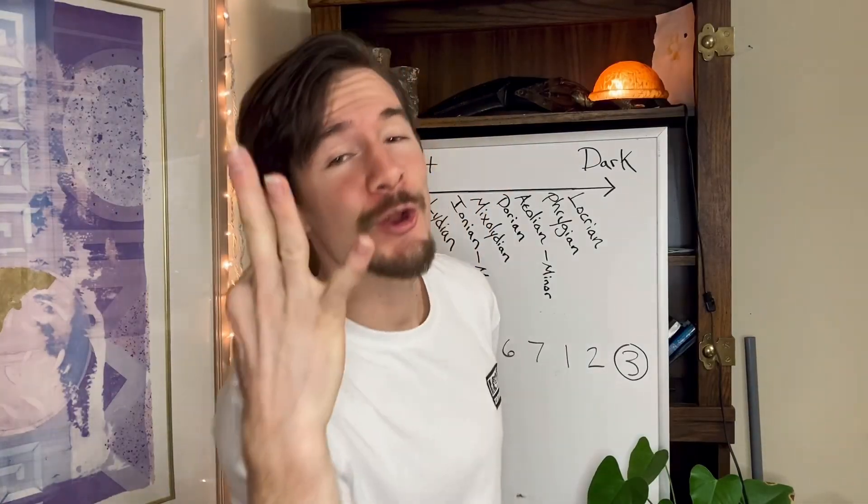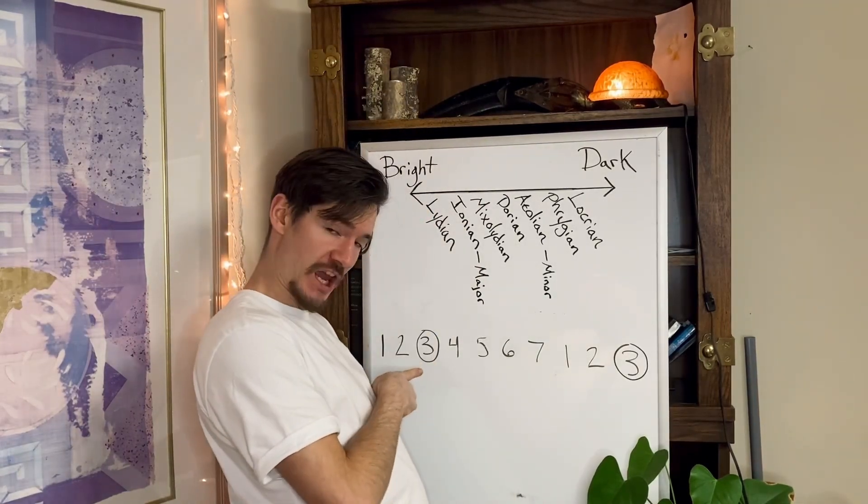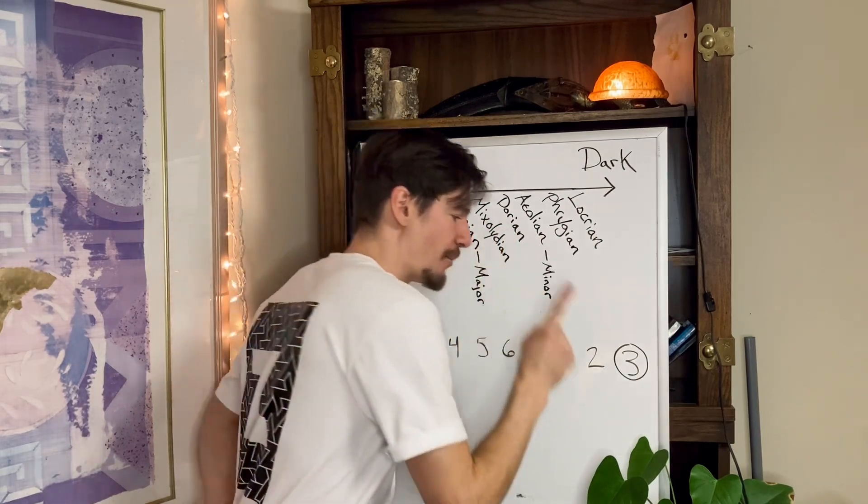Phrygian is the third mode of the major scale, which means it starts on the third note of the major scale, and then cycles all the way up and around back to the third note.